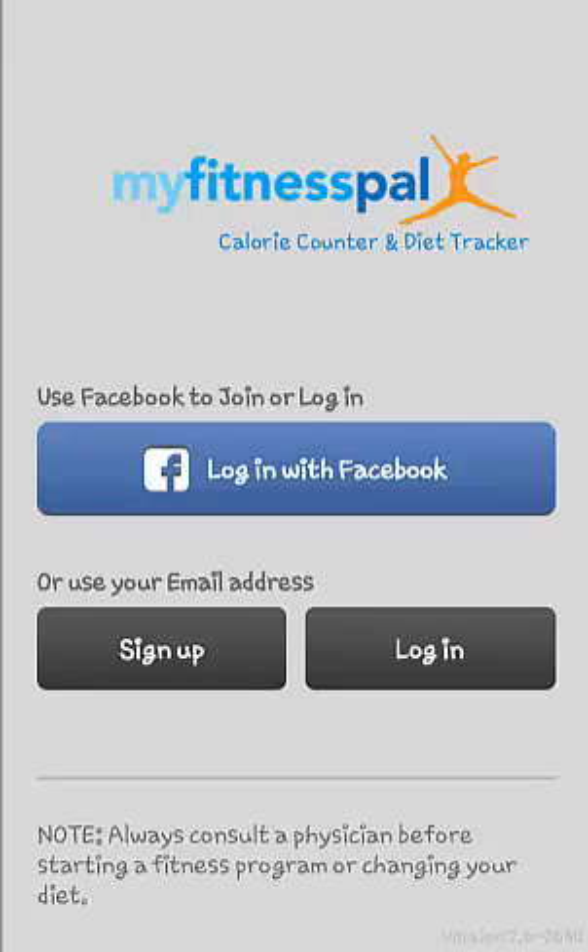Hi everyone, and thanks for tuning in to this review of the MyFitnessPal app. This app is a comprehensive weight loss assistant combining a calorie counter and diet tracker. Let's take a look at the app in use.